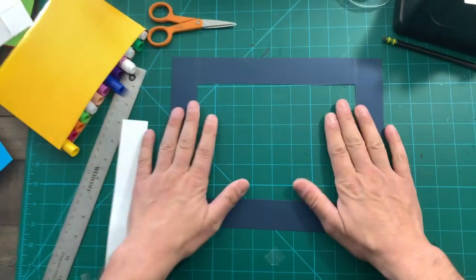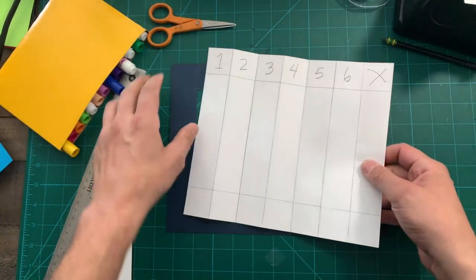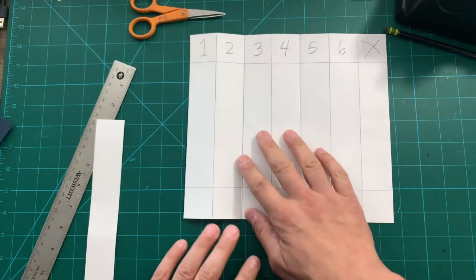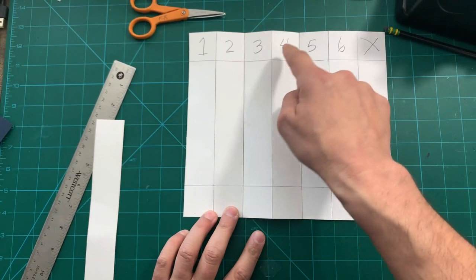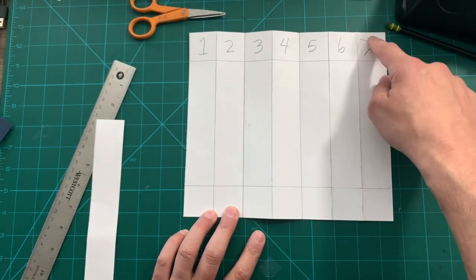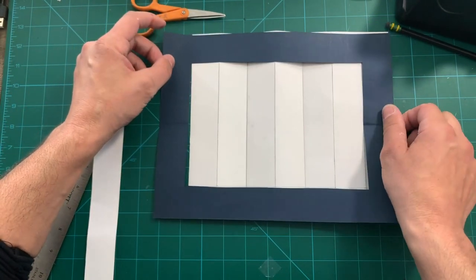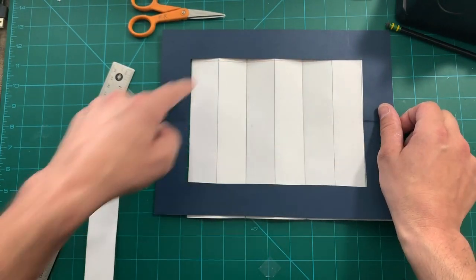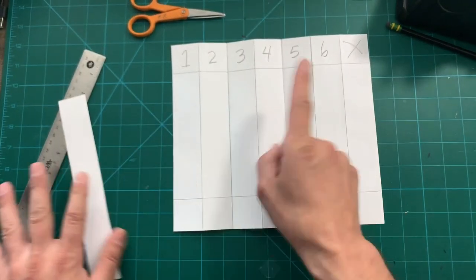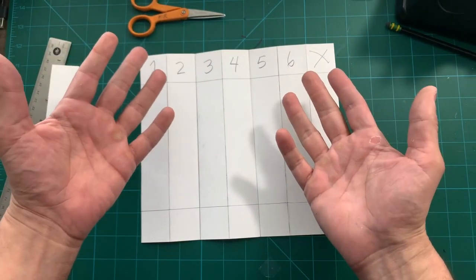Now we've got our frame and our two-sided folded white piece of paper. It's time to draw a picture! Draw within sections one through six — not in the X section and not below the guide lines. Use your frame to see the drawing area. Draw and color on just one side for now — don't do anything on the other side yet.